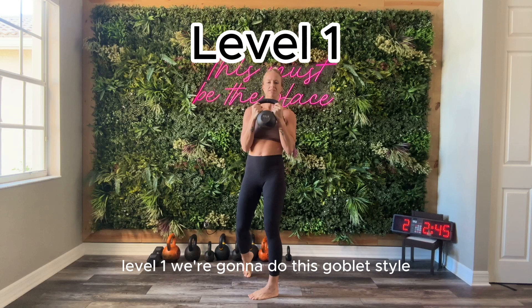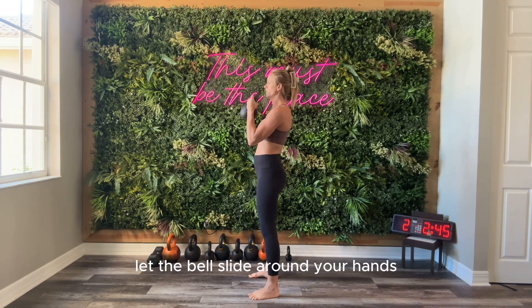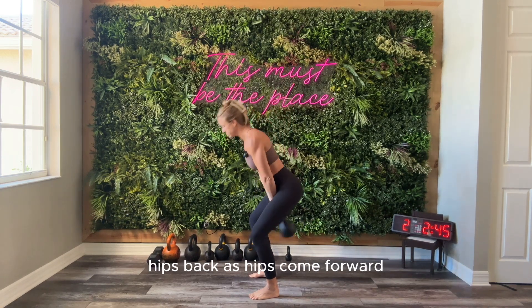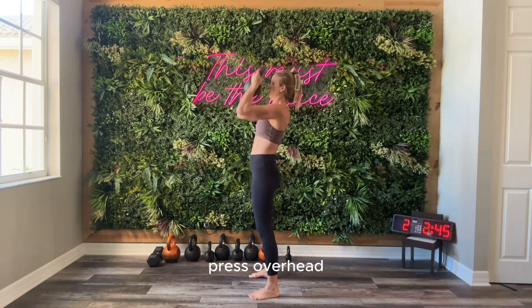Level one, we're going to do this goblet style — two hands on one bell. You're going to start in the goblet hold, elbows in, bell off the chest. Let the bell slide around your hands as you drop it back into the backswing, hips back. As hips come forward, slide around the horns and catch once again, and then exhale, press overhead.